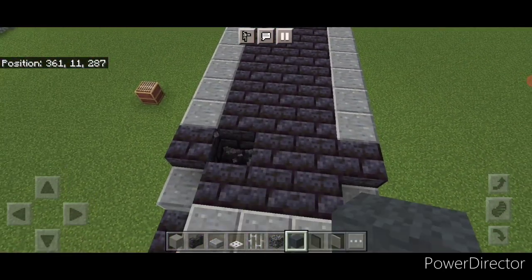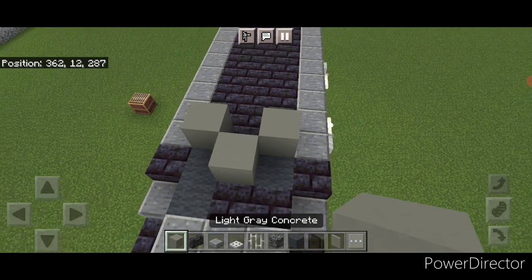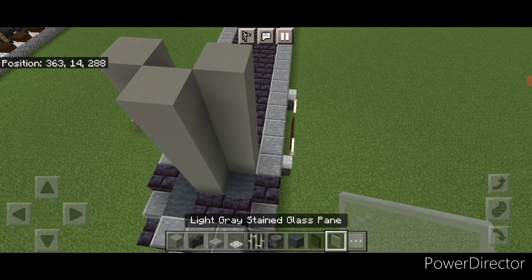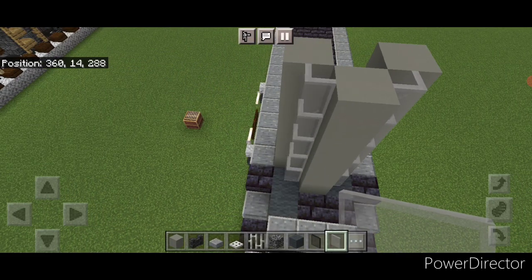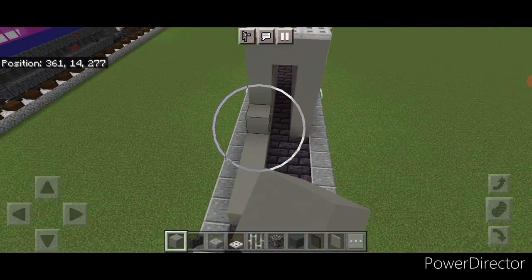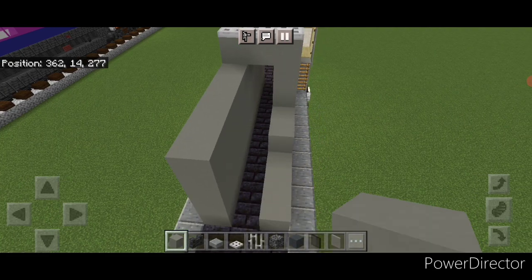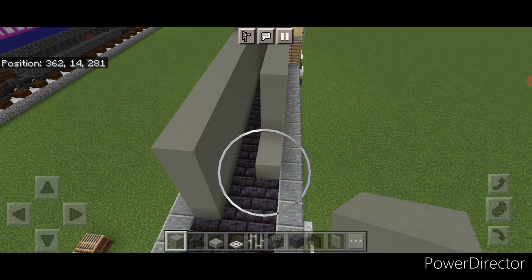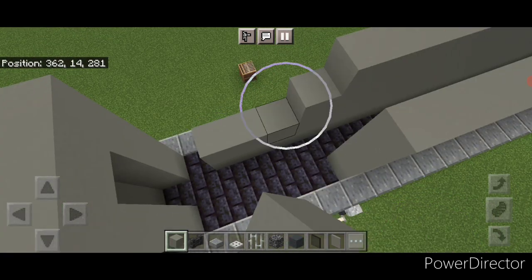Back here we're going to change these two to gray wool and this one. Then put a pattern of three light gray concrete like this and raise it up until it's five blocks tall. Then five light gray stained glass panes in this corner, five in this corner, and one on that top middle. Then come up here with light gray concrete on each side and raise it up four blocks tall, dragging it all the way to the back of each side four blocks tall — right down to the back here.